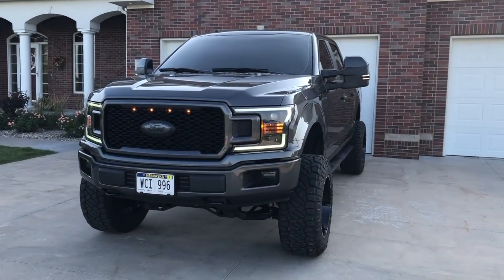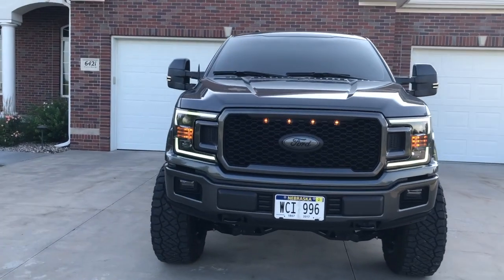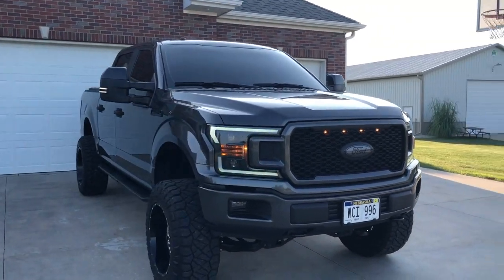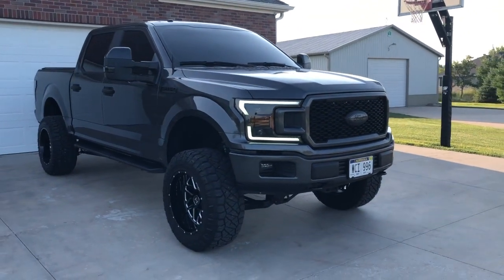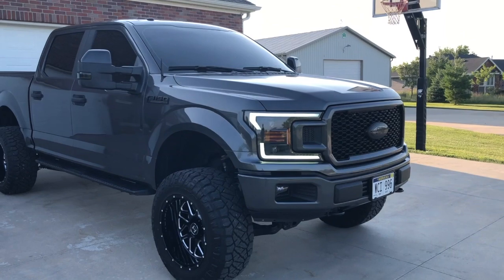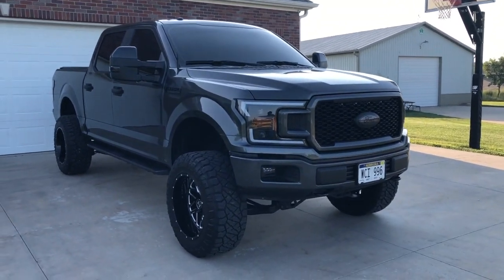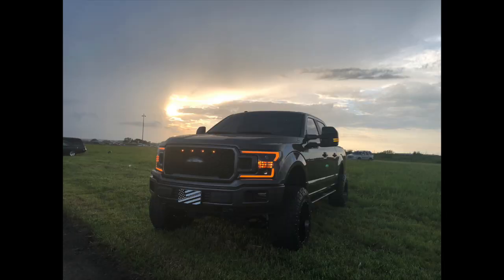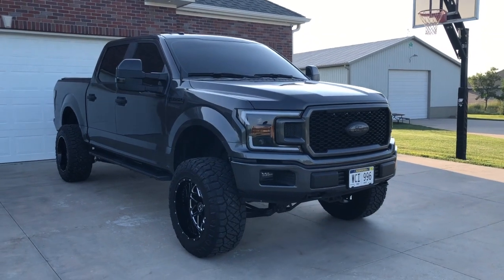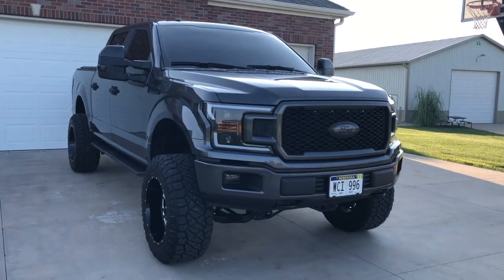Hey guys, welcome back to another video of Bloom Outdoors. It's a little windy out here, so just ignore that. I've been getting some questions, especially on my Instagram, about some of the pictures I post — specifically about how to keep all the lights on the truck amber. I'm showing a picture of what it looks like with the amber front end.